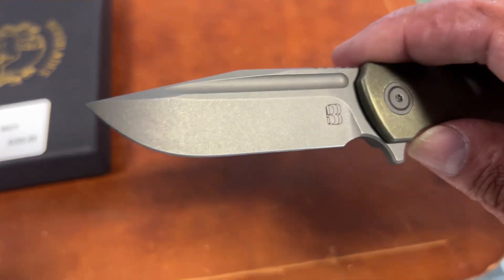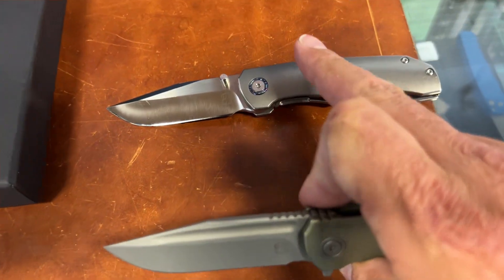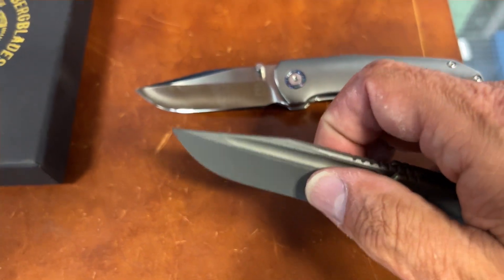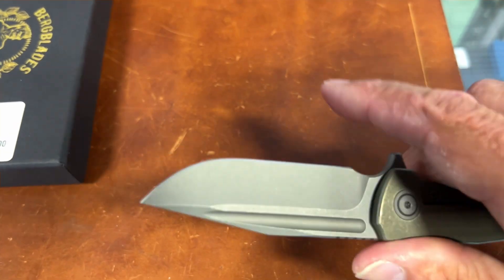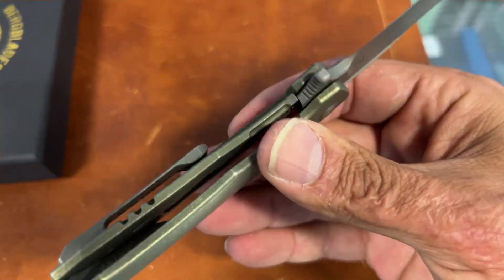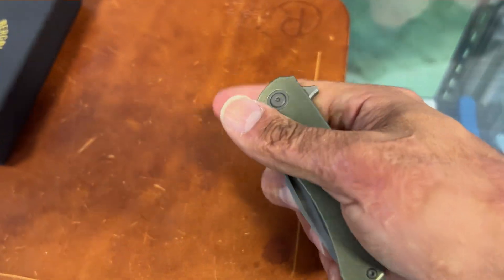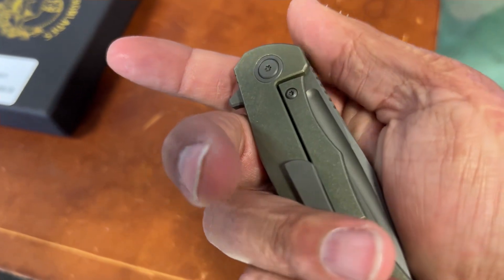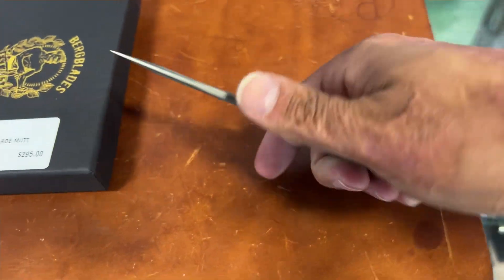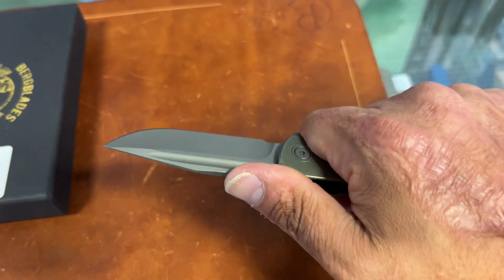He stayed with the hollow grind, which is nice — they slice way better with that nice deep hollow on them. Blade steel is 20CV. The action is nice, it's a light blade. This one has a detent dial for the flipper, which is very comfortable in hand. He's got several different versions of this — like five different variants.